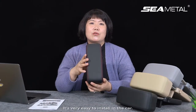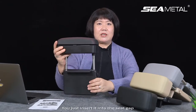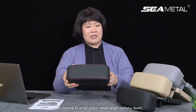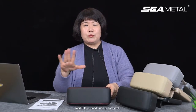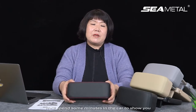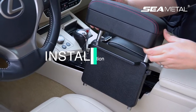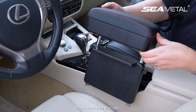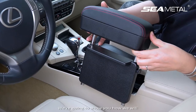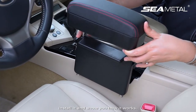It's very easy to install in the car. You just insert it into the seat gap and move it into position. Your seat and safety belt will not be impacted. We'll spend a few minutes in the car to show you how to install it and how it looks after installation.